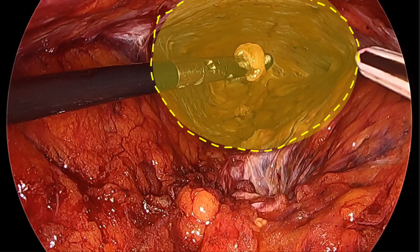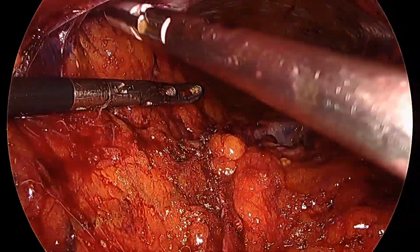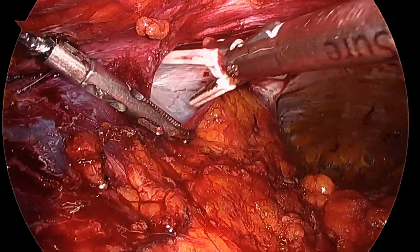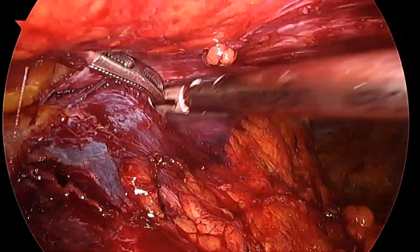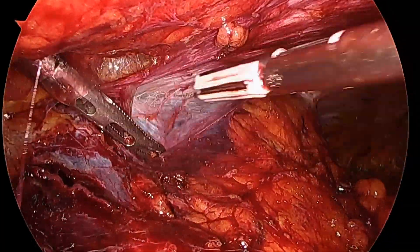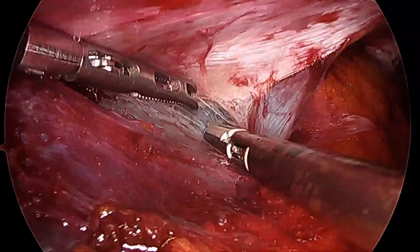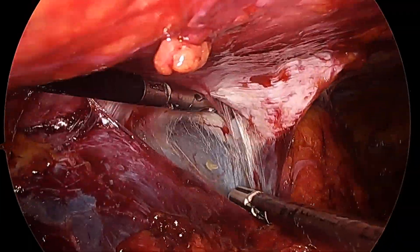You see there zone 2 of dissection. The next task will be to dissect what Miguel Ángel García Ureña and Javier López Monclus in the Madrid modification to TAR describe as the area of desert, which is where the peritoneum is very thin. To dissect this area, if we try to go from medial to lateral, we are most likely going to open the peritoneum because it's very thin.